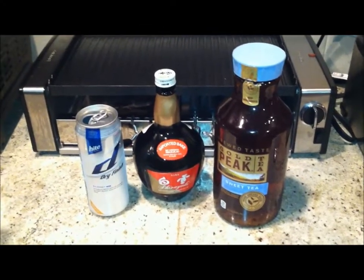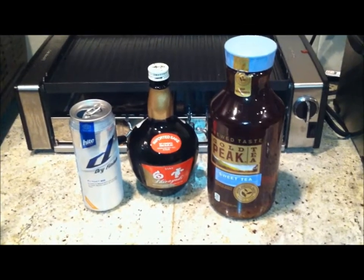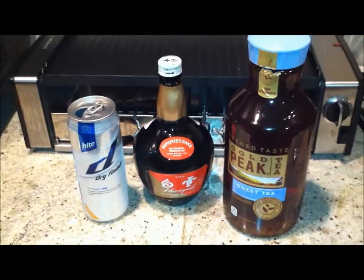Hey, what's up YouTube! I got a special new drink invention today. It's gonna be called a Korean Zombie, in honor of the UFC featherweight contender Chang Sun Jung, one of my favorite UFC fighters. Check him out if you're not an MMA fan — the guy is awesome. So watch out, Jose Aldo!